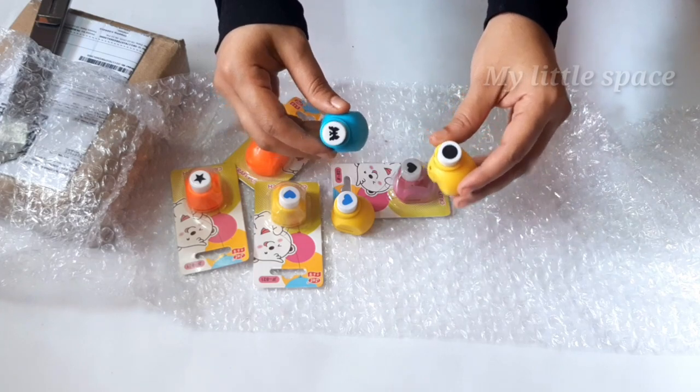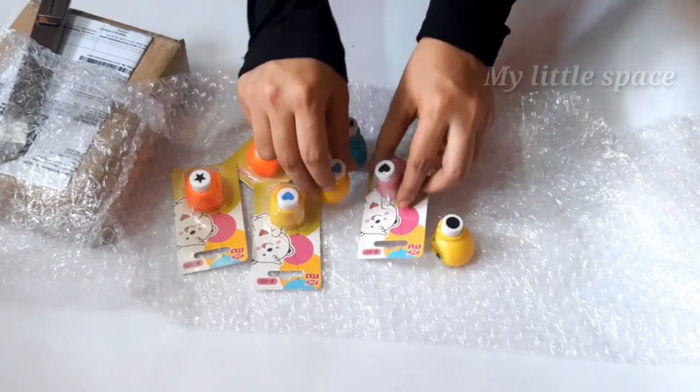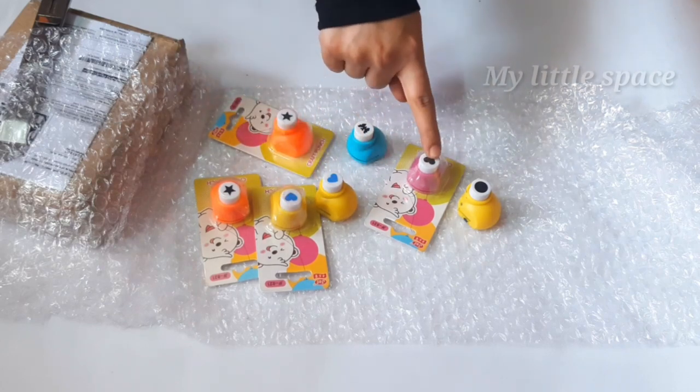Then we have to add a little bit. I ordered 7 pieces in the flip card, then we have 7 pieces. Try this.